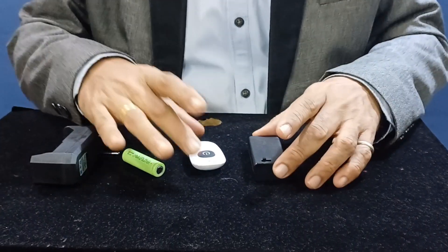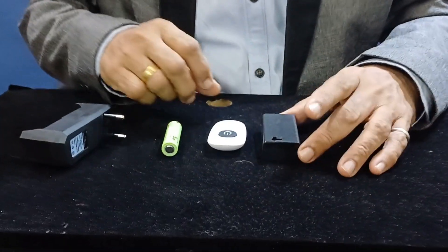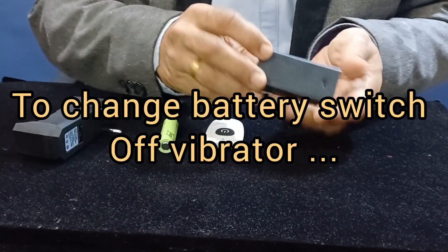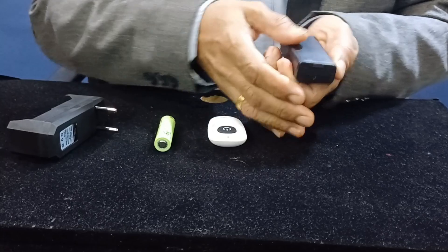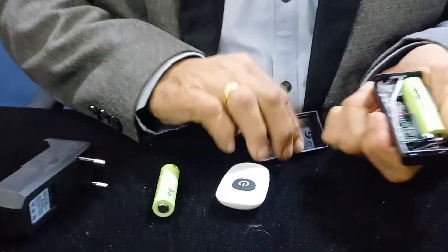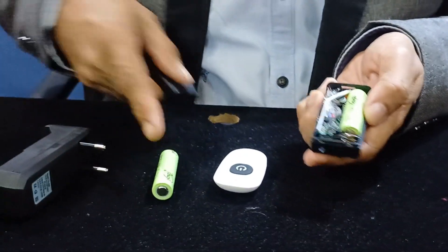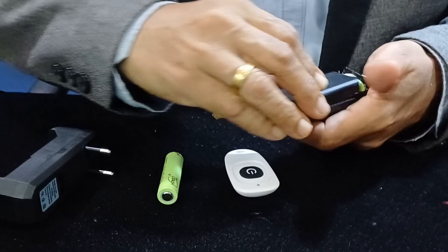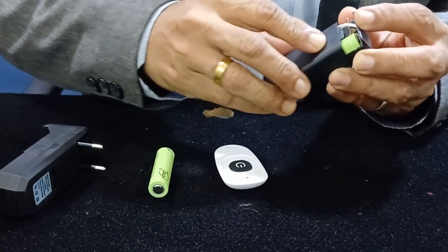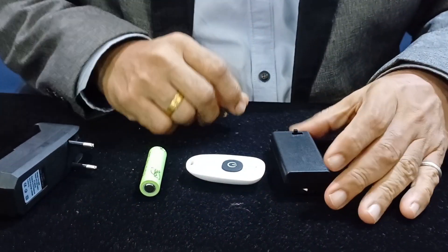This complete outfit is included with everything shown. To change the battery, close the Pro Thumper, open it from the back, and the battery can be easily removed, charged, and replaced. Put the switch back on and you are ready for performance.